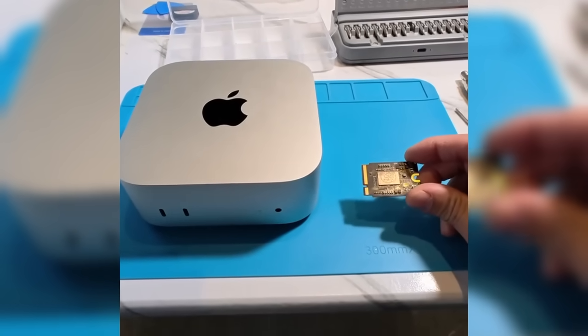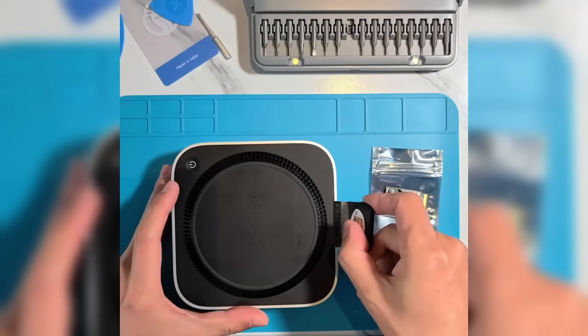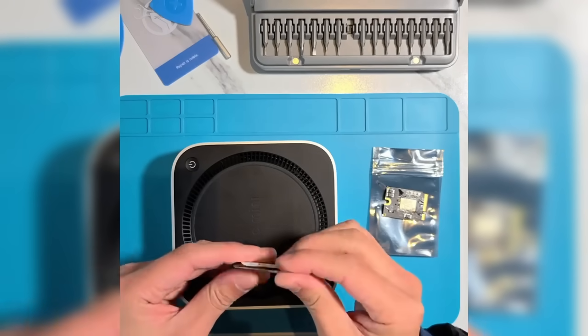Many might wonder why the manufacturer doesn't pre-install the system for convenience. The reason is that the SSD needs to be paired with the CPU chip inside the Mac Mini M4. Even if the system were pre-installed, it wouldn't work on your device. Therefore, the board is shipped blank and you need to install the system yourself. Let's dive into the installation steps.